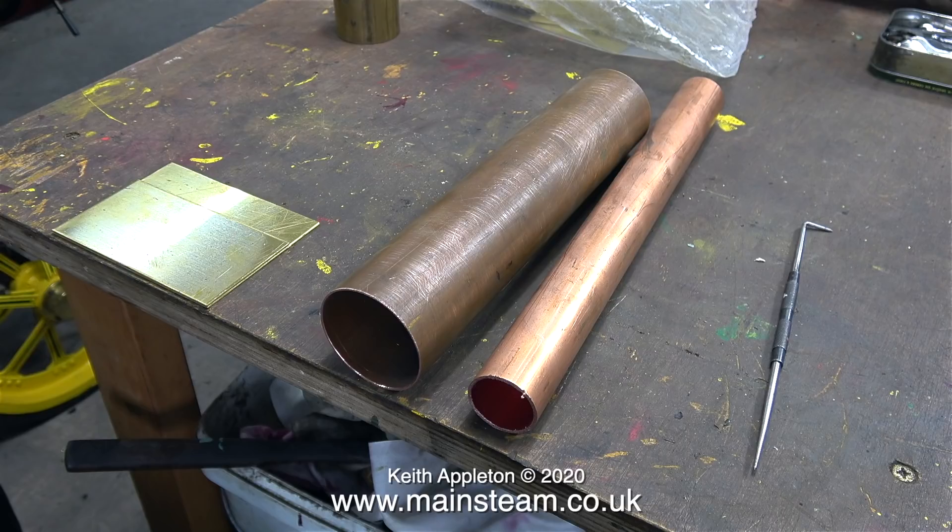Instead I'm going to use the larger piece on the left. This piece of copper tubing has an outside diameter of two and a quarter inches and it will be fine for the job.